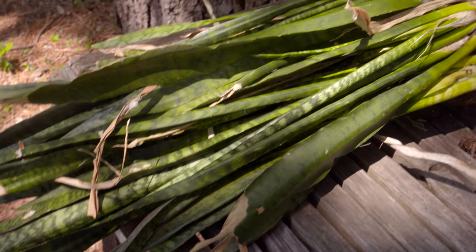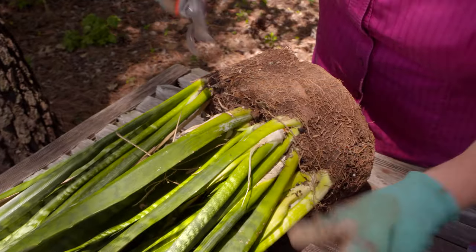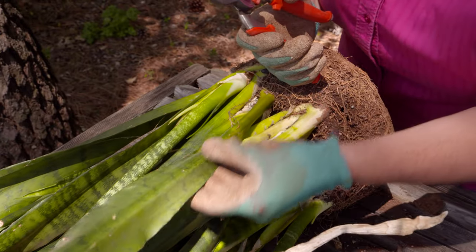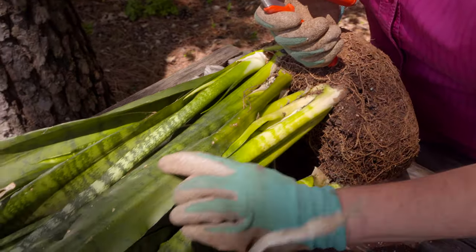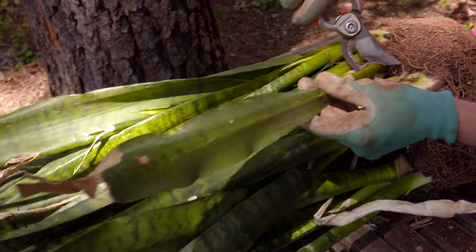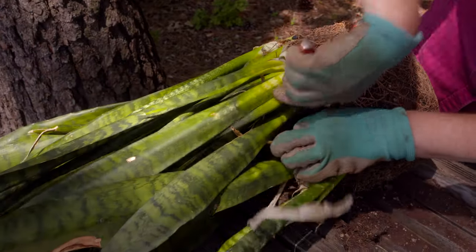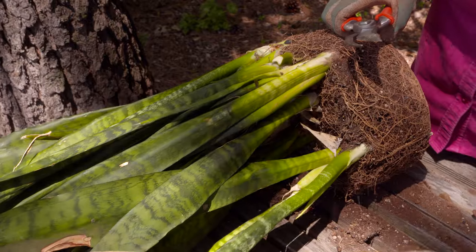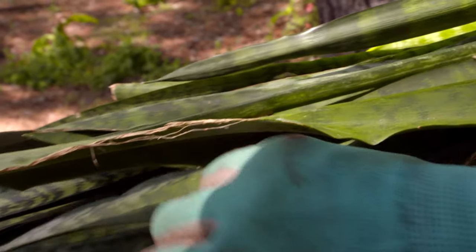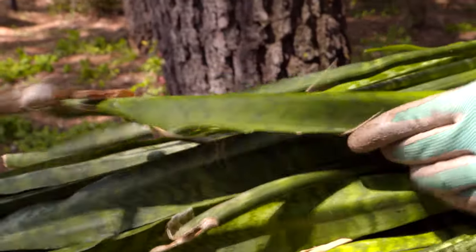What we're going to do is start by removing some of this dead material you can see on here — we just want to clean it up. Some of these leaves have bruising and damage all the way through. We're going to trim some of those leaves back to give this a nice cleanup. The first thing is to take out anything that's completely dead all the way through, taking it all the way back to the main shoot.